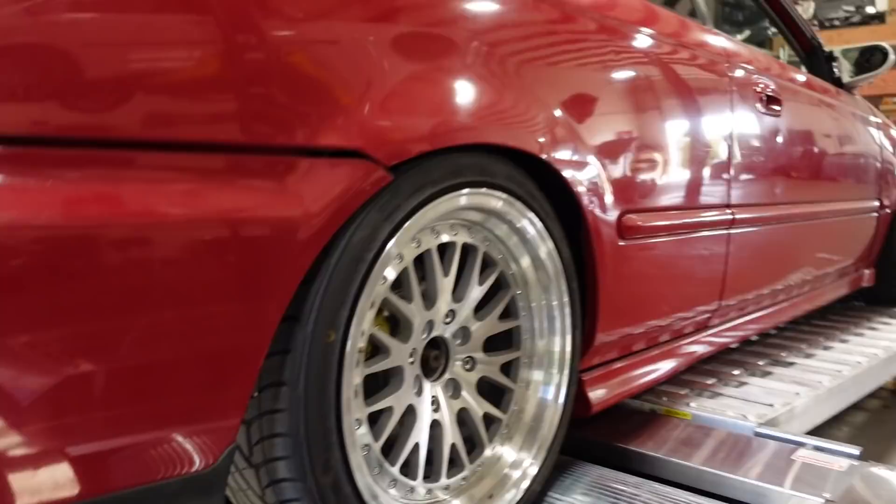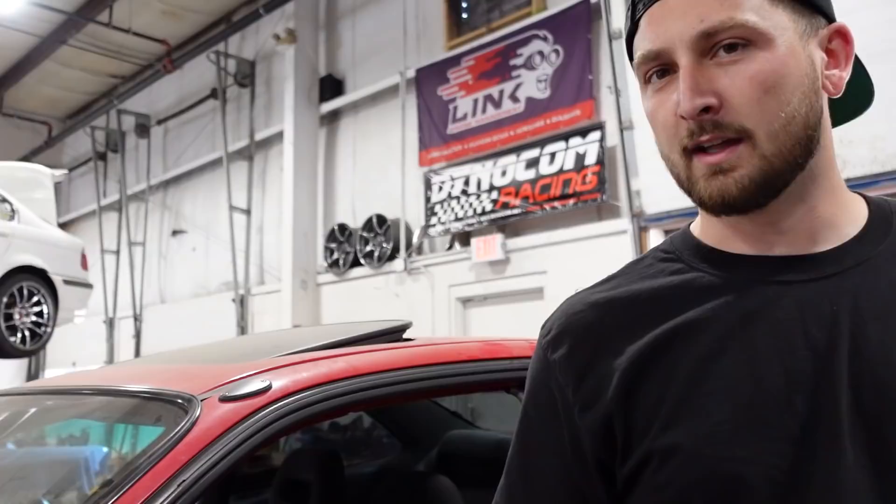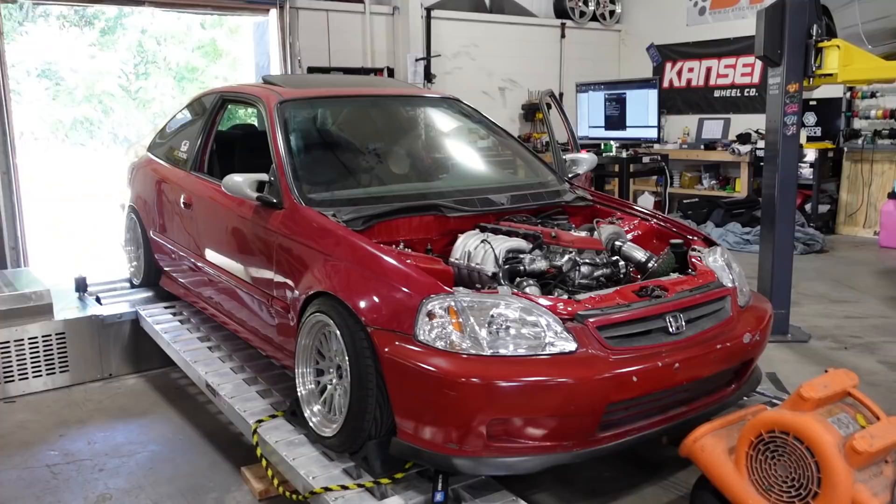Do you remember what this made on the DynoJet last year? I think it only made like 200. I kept the boost down and put it on ethanol just so I wouldn't hurt the engine so it would last a little bit longer. It lasted two events — well, like one and a half events, whatever.